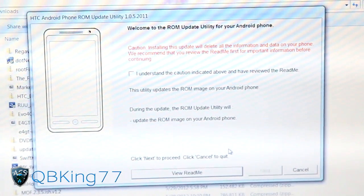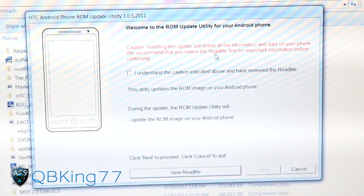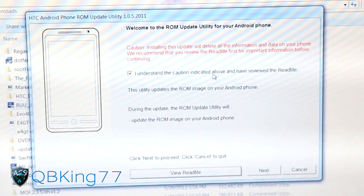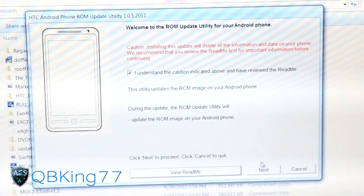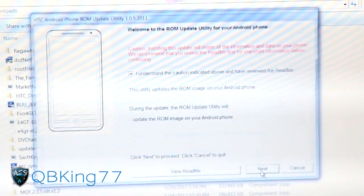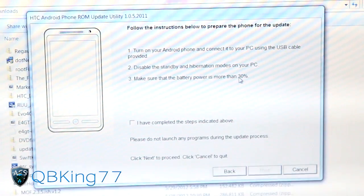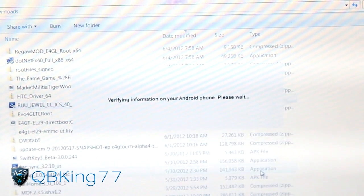It says 'Caution - Installing will delete all information and data on your phone.' Check the box that says 'I understand the caution indicated.' Make sure you don't unplug it during this - it will update your phone back to complete stock and it shouldn't say 'tampered' in the bootloader anymore. Hit Next. It'll tell you to turn on your Android phone, connect to PC, disable standby and hibernation modes, and make sure battery is more than 30%. Once you've completed the steps, hit Next.